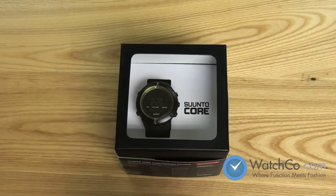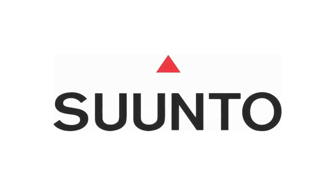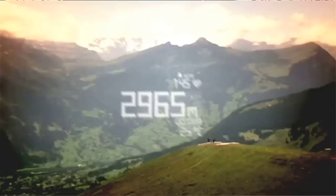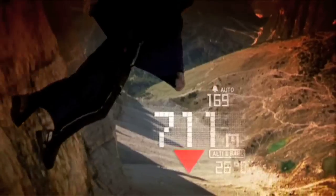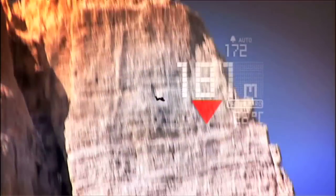Hi, I'm Brad from WatchCo.com and this is the Suunto Core. Suunto is a leading designer and manufacturer of precision instruments for outdoor adventure sports such as diving, mountaineering, skiing, and cycling.